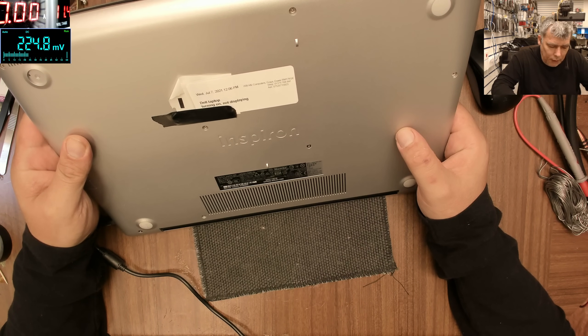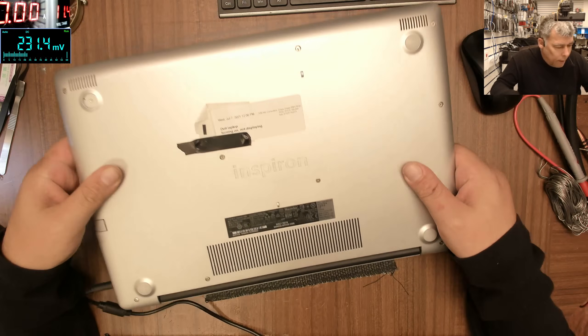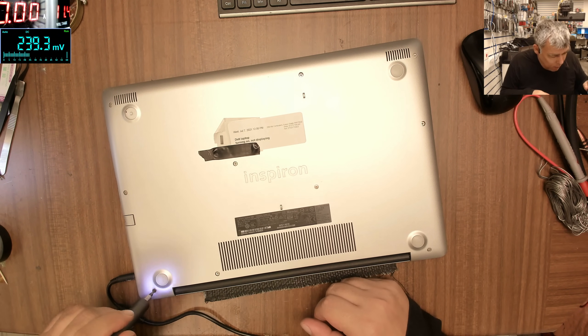The model is Dell Inspiron 3585. Let's see — maybe it'll be an easy one, maybe nothing weird.